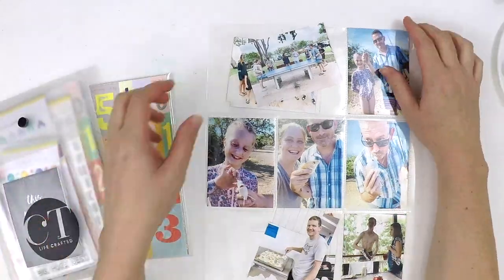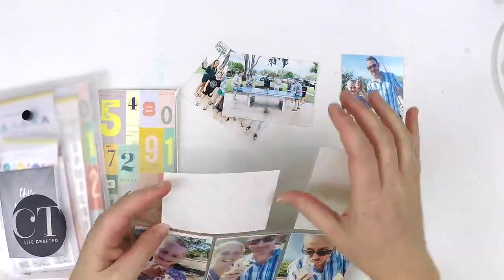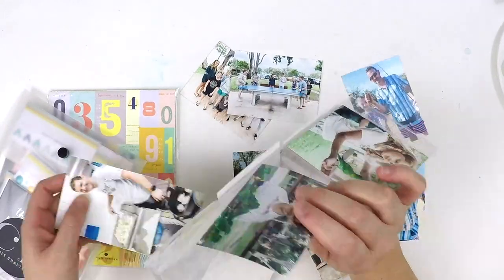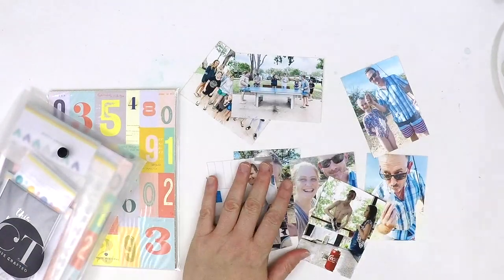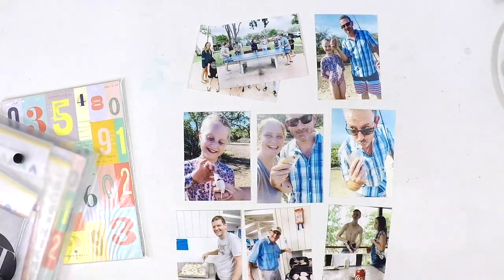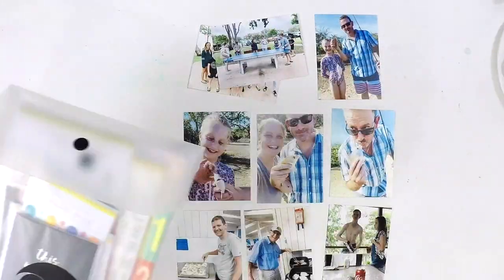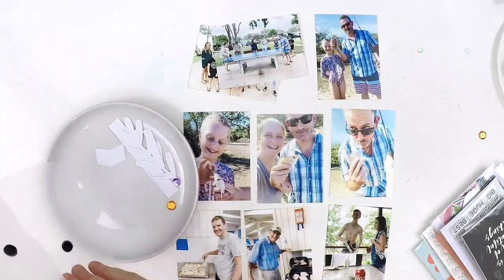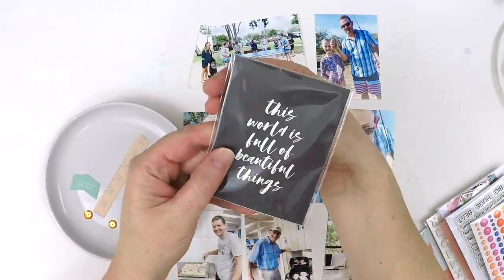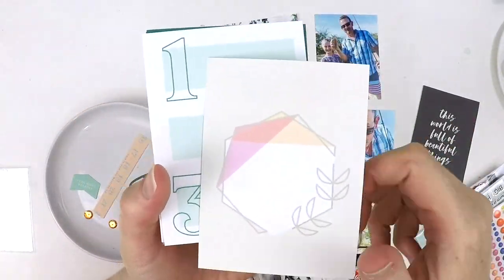Hey everyone, it's Lauren here and I'm popping in today to share with you a 9 by 12 inch project life page. I'm going to be using the Citrus Twist Life Crafter Kit - it's the Legendary Collection. When I saw this on their website it jumped out at me, so I picked up just the Life Crafter Kit and an extra pack of the six by eight papers because I thought I could do some scrapbooking layouts with it.